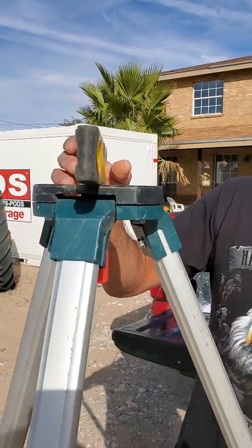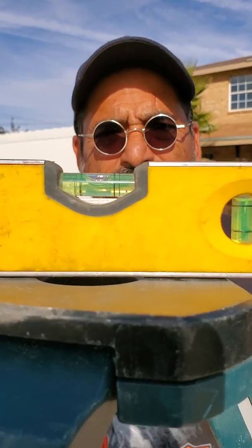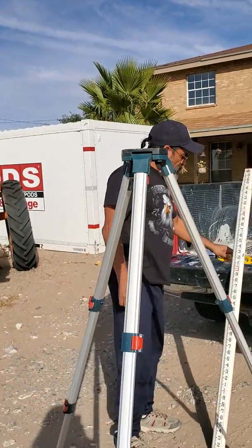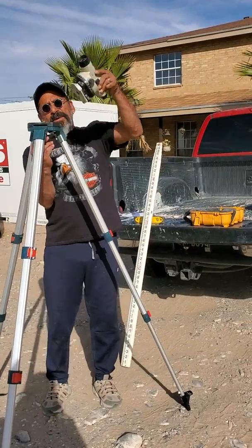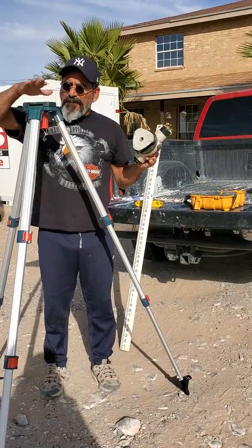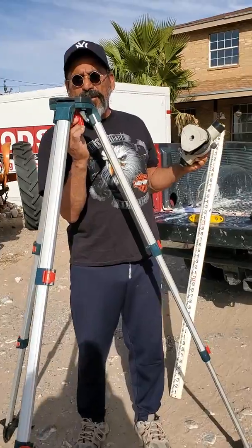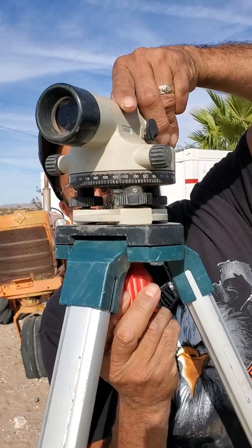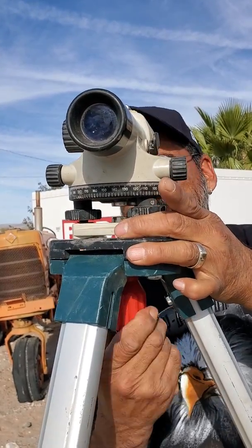You go both directions. You notice the bubbles are in between the black lines — that means our level base is level, which makes it easier for our tripod. We then take our transit level and we affix it to the base of the transit level and the base of the tripod with the affixing screw here. We place it on top, pretty much match the pattern that's on there, and we tighten it down.